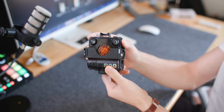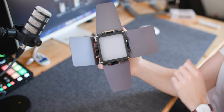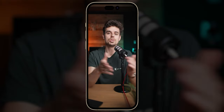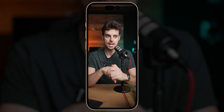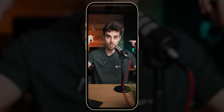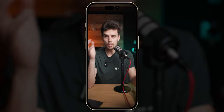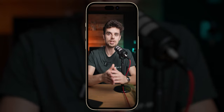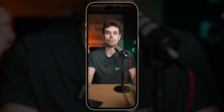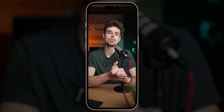I absolutely love the Zhiyun MOLUS M20C lights because they are super versatile — literally the size of a sticky note. They have a built-in battery, a honeycomb grid, and leaf barns so you can really focus the light. You can use them as I'm using them right now for a nice background, or to separate yourself from the background as a backlight. As a one-man band you could also use them as a key light, though I wouldn't recommend that since it's just a tiny light source — but for color spills and color accents they create absolutely amazing results. I can definitely recommend them.